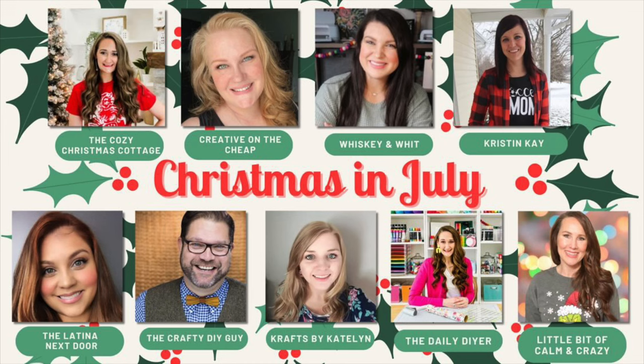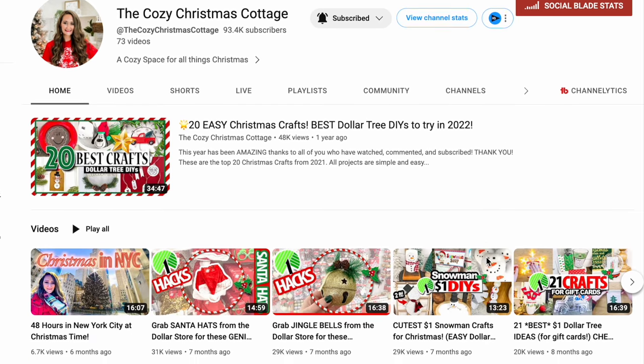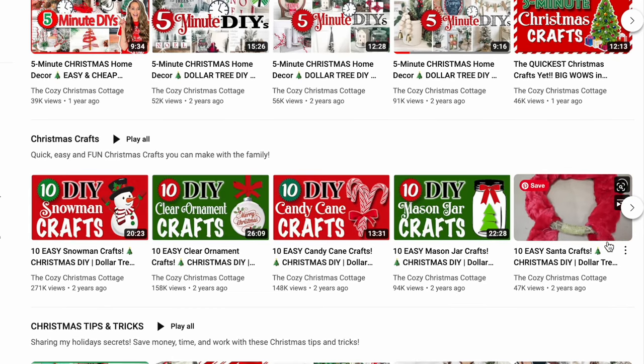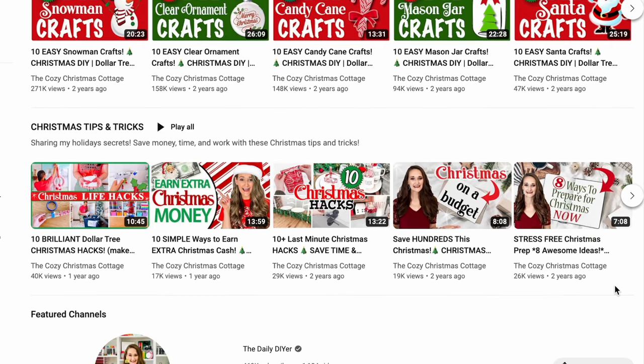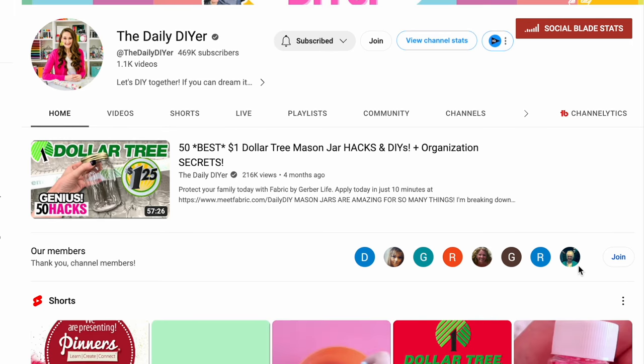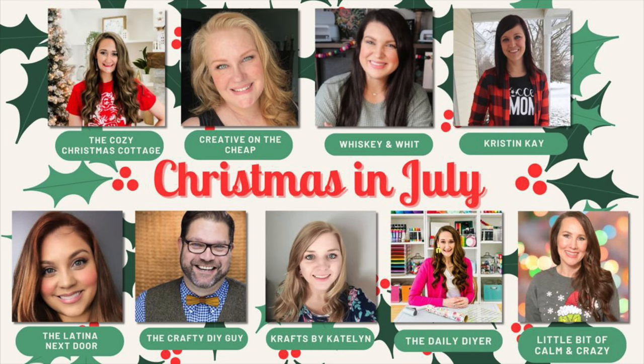Today's video is also part of a bigger collab for Christmas in July hosted by my friend Shannon. She is the creator behind the Cozy Christmas Cottage, which is dedicated to Christmas. She's jumping in right now for the 2023 season and has so many great ideas. If she looks familiar, it's probably because you recognize her from the Daily DIYer — Shannon has two channels. Head down to the description, check out the playlist and see everything that they are creating for Christmas in July.